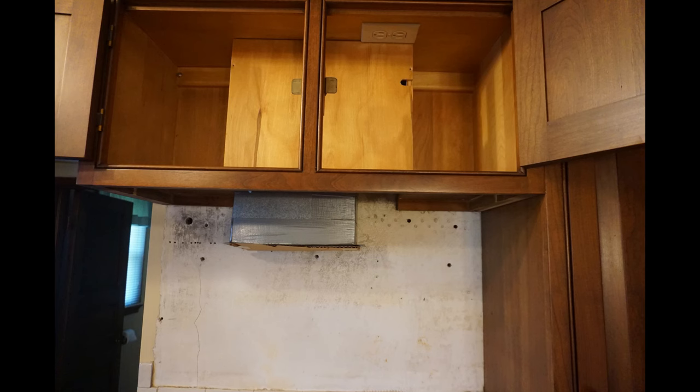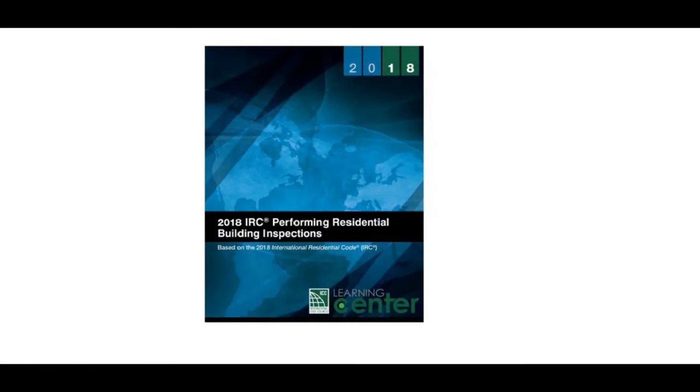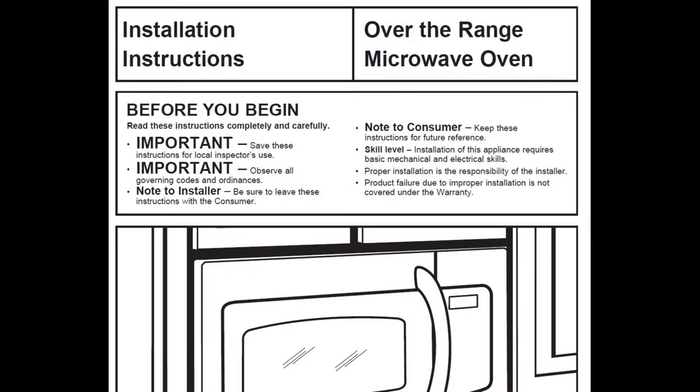If the ductwork to vent exhaust from an over-the-range microwave is poorly designed, it may not work properly. Use the international residential code and the manufacturer's instructions for a good design.